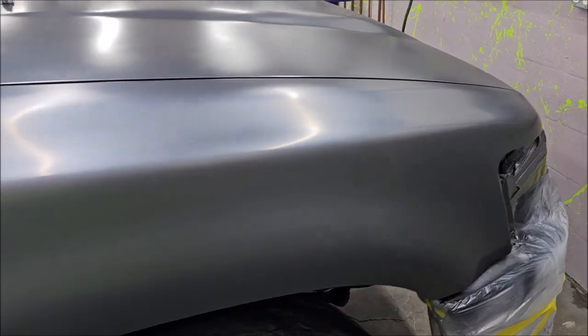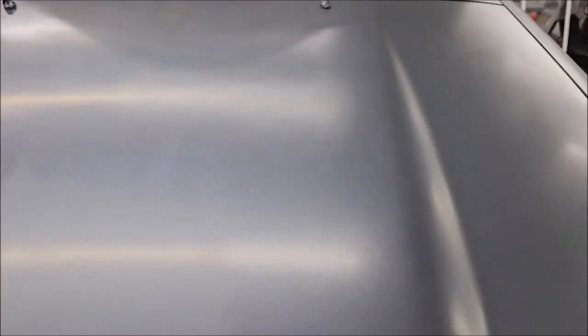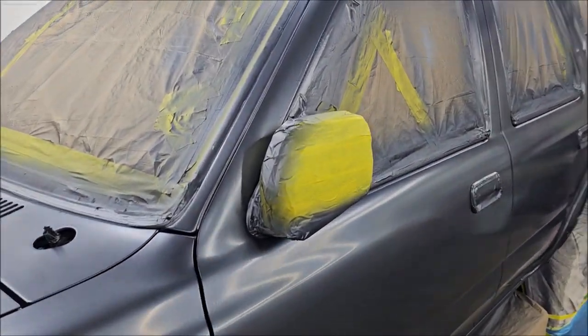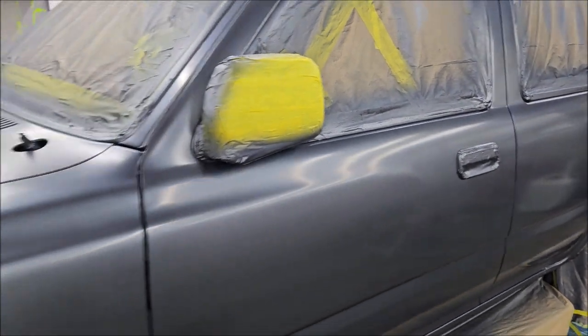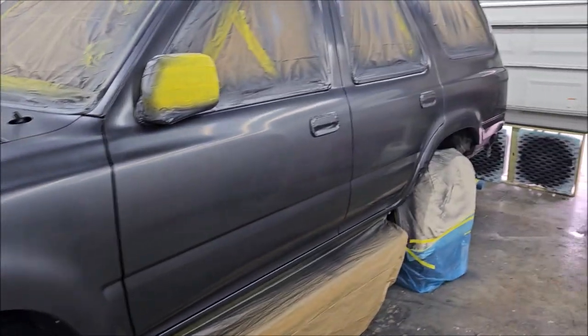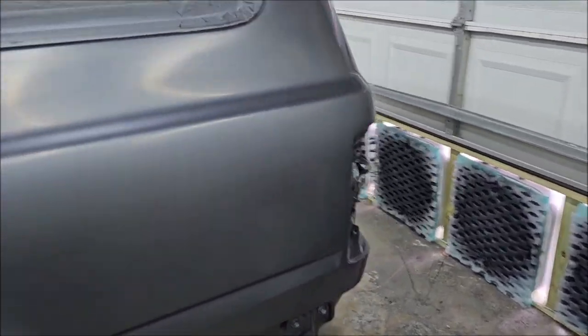I'm about to mix up my clear and tack it off. This does have a metallic in it — it looks really nice, a really nice looking color. I'm going to mix up my clear coat, tack it all off, and then spray probably two medium coats of clear.